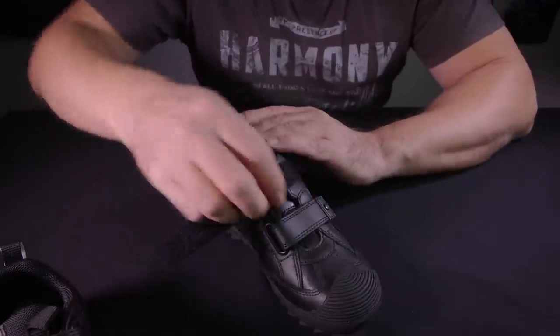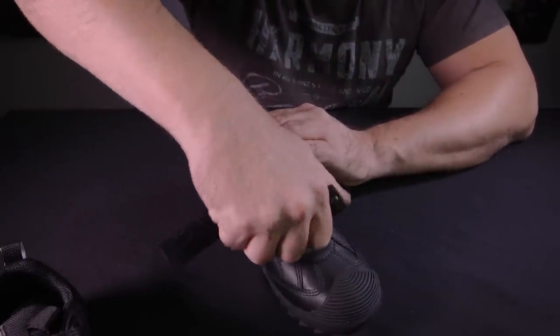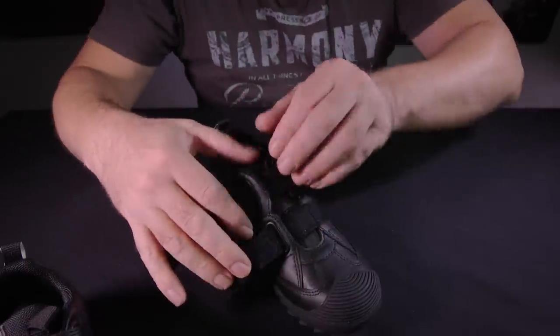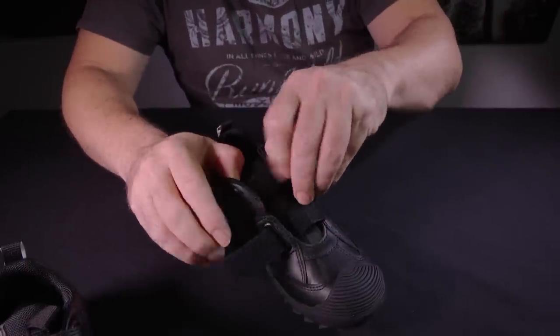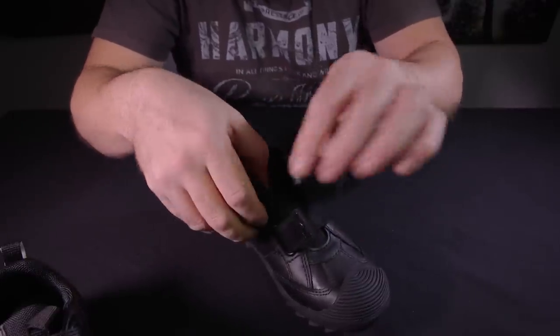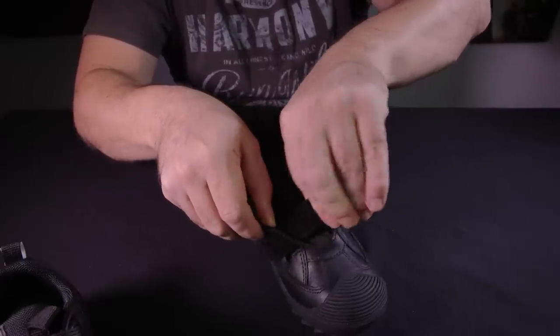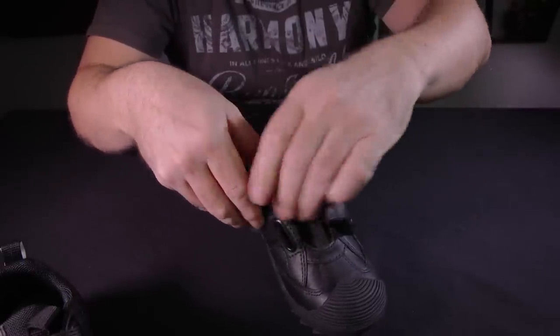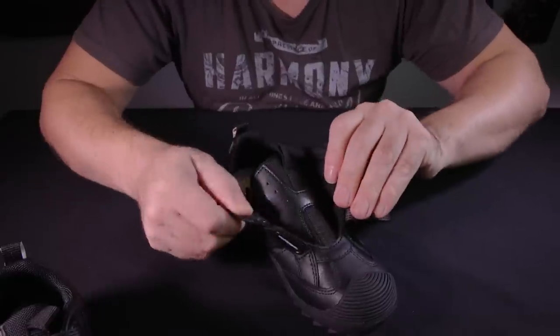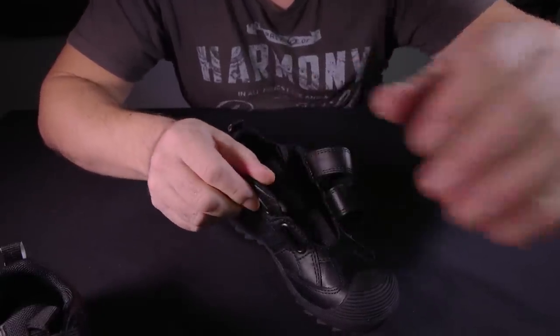It has very strong velcro tabs and a nice little double lacquer here that keeps it in place. It has very firm metal buckles.